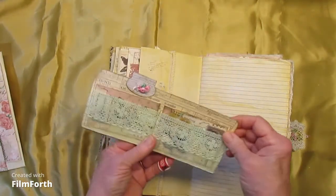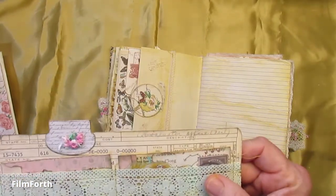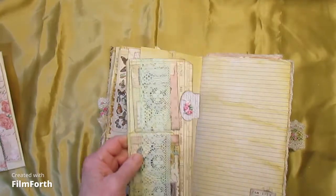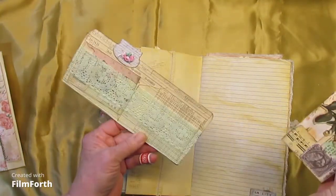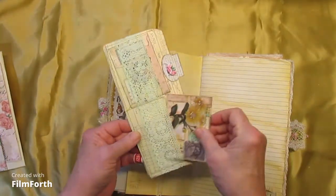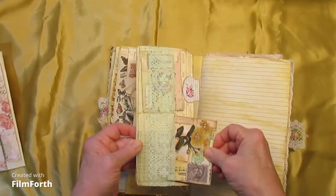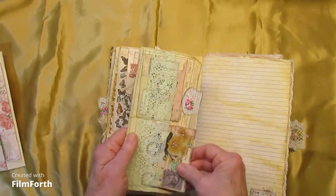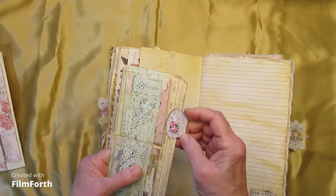A little pocket here — this was from some sort of office card, not a time card but close. It's got little double lace pockets with journaling cards. And these are definitely inspired by Corrie. And a little whale-tail tab there.